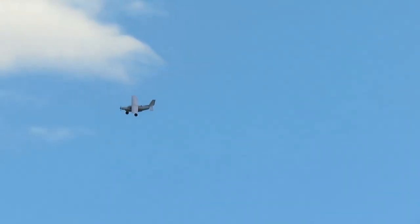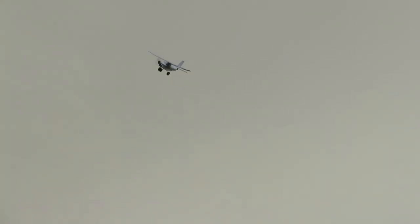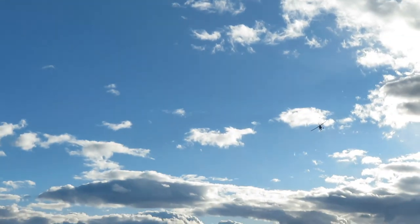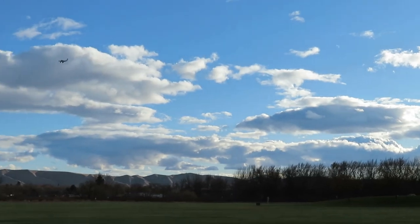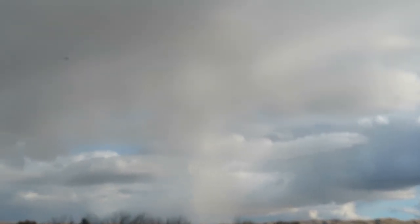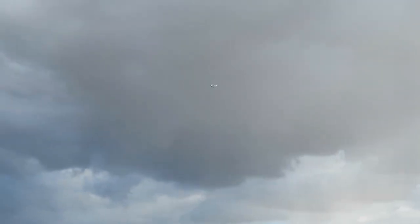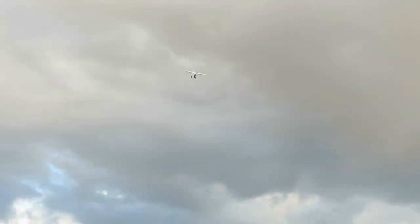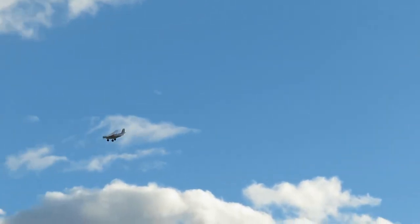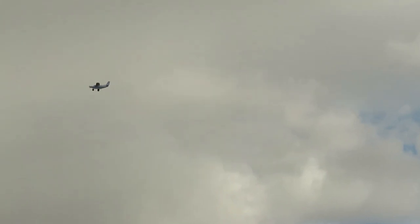Yeah, flies pretty well. We have the flaps down — all flaps. Wow. Here it goes, here it comes. Yeah, it doesn't fly too bad. It's a little bit wobbly.